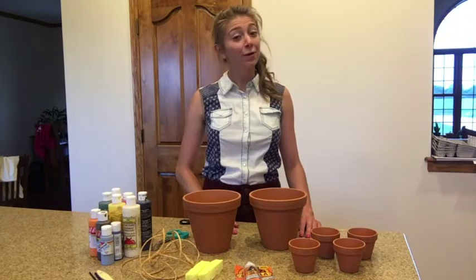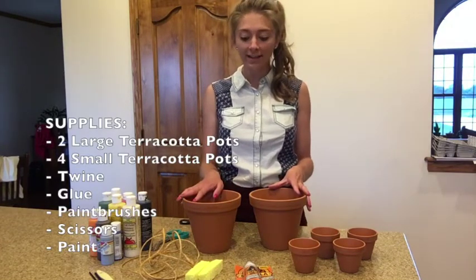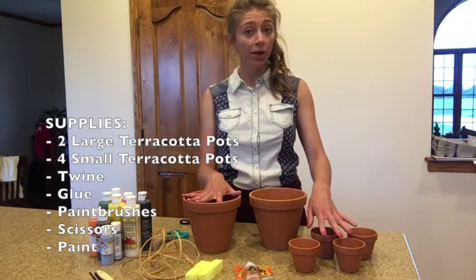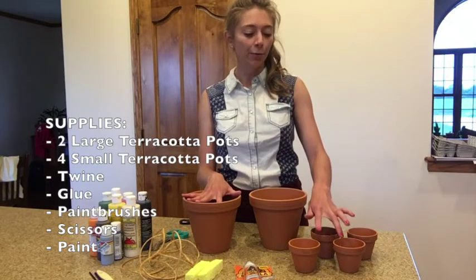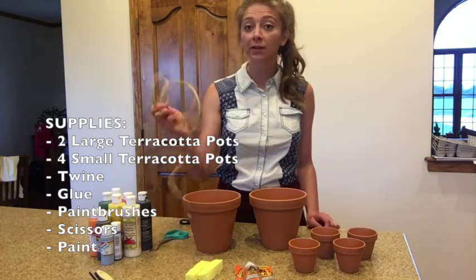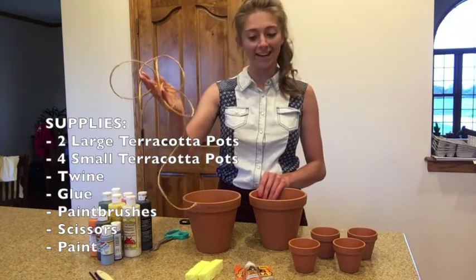For our scarecrow planters, you're going to need a few different supplies. You'll need two larger terracotta pots — one will become the head and one the body. You'll also need four smaller terracotta pots: one for each of the arms and one for each of the legs. You will also need some twine or string to connect the arms and legs to your body and head.